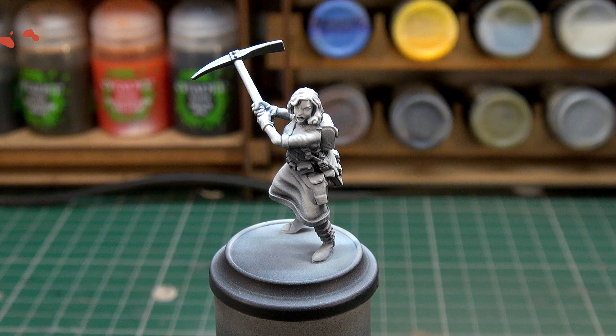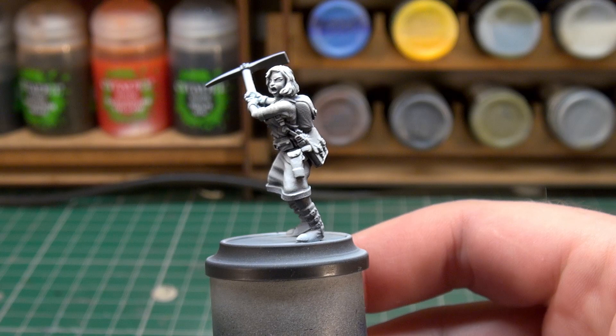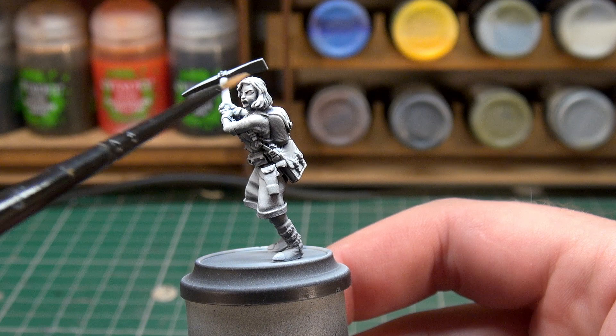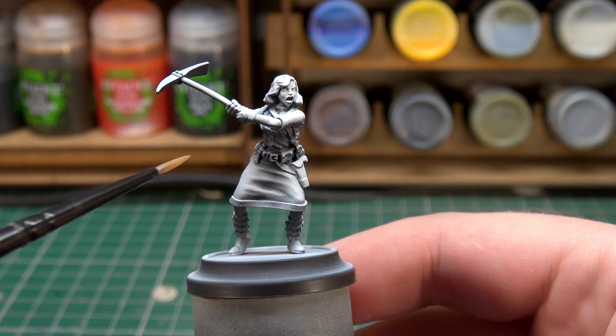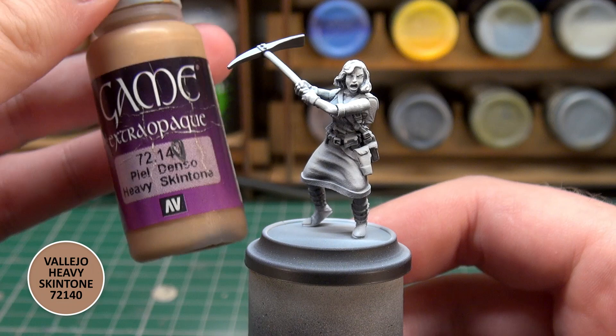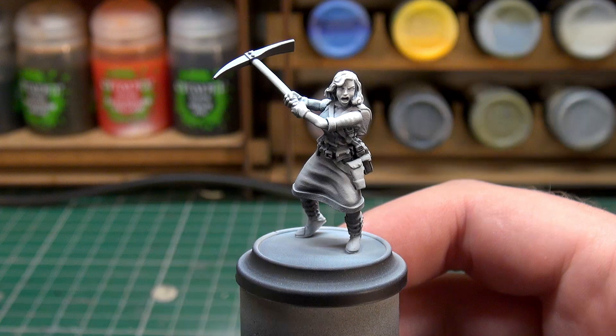The first thing I want to do with Abigail is start painting her skin. I want to do that because I can be less neat with the skin now and then be more neat with the details that fill in some of the blanks. She doesn't have any skin anywhere that's particularly awkward to reach, so I'm hoping I can still get in and do her clothing without any real issues.